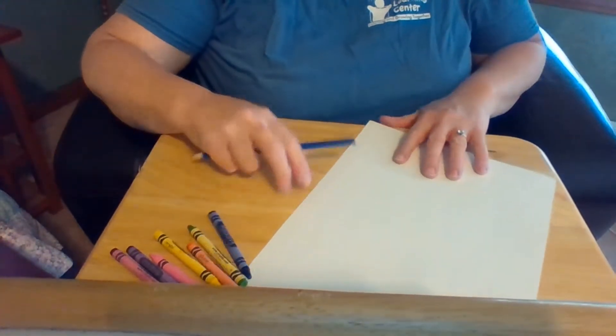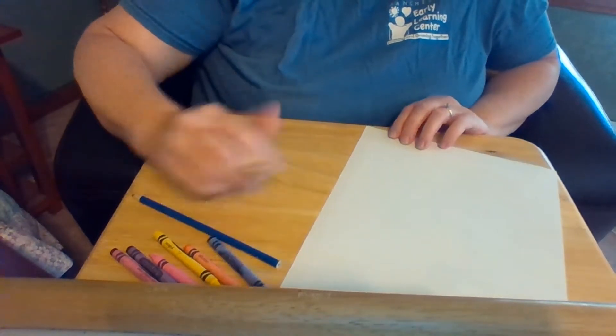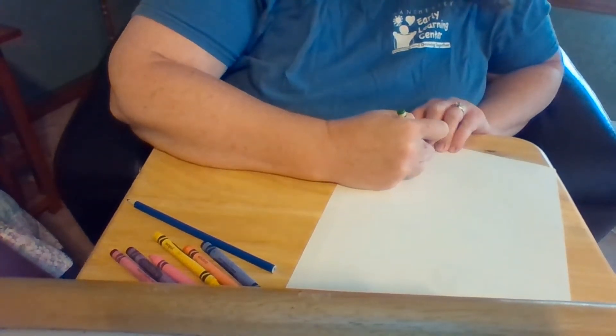What I thought I would do first is to take a piece of paper and some crayons and draw a picture for you. Let me adjust the computer here so you can see. I thought what I would do today is to just draw a quick picture of my house, because that's where we're spending a lot of time.